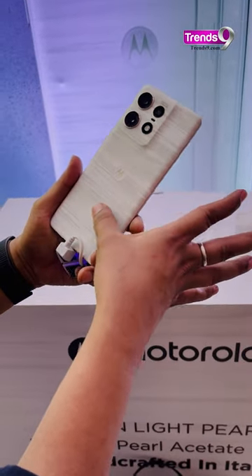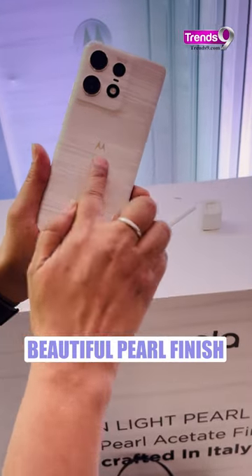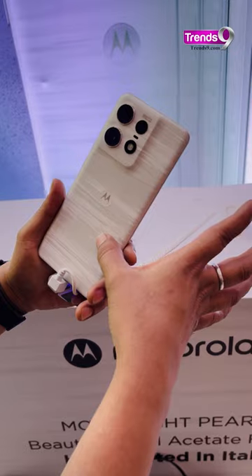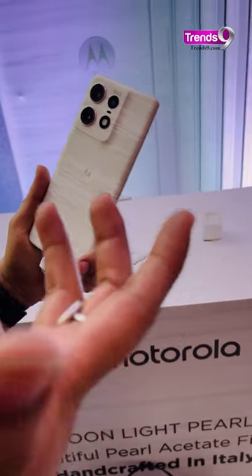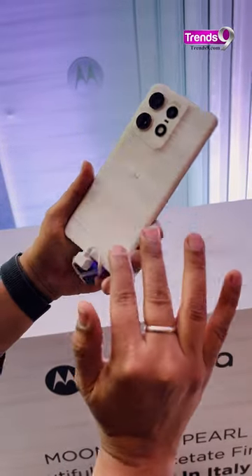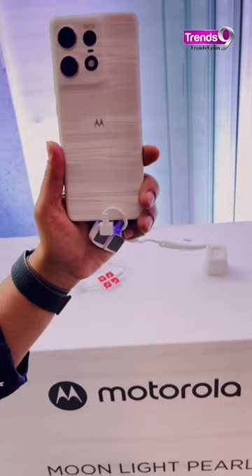If you see the back of the smartphone, how beautiful it is — this is the beautiful pearl acetate finish that you get here. If you know how a pearl looks and feels to the touch, this is exactly what you feel when you touch the smartphone as well. A closer look at the special edition of the Motorola Edge 50 Pro.